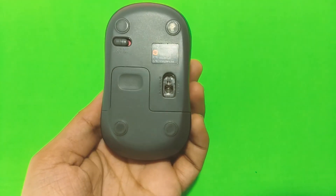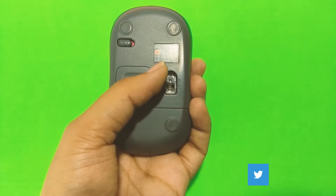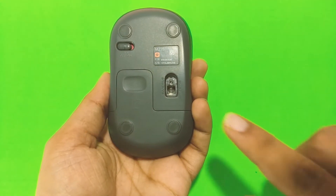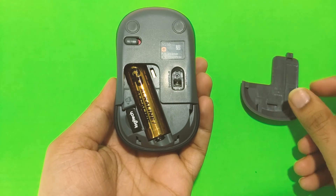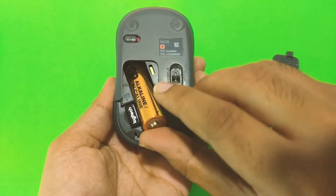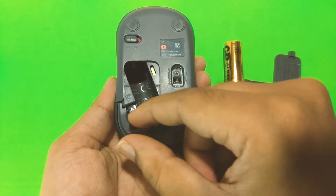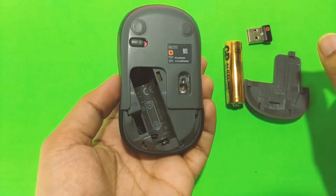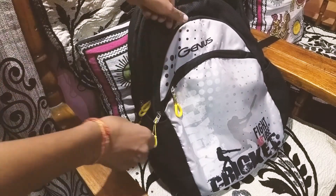On the bottom of this mouse you get an on/off slider switch with an optical tracker. Keep in mind this is an invisible one, so don't make direct eye contact with it while it's on as it can damage your eyes. There's also a slider door which pops out and holds a single AA non-rechargeable battery, which Logitech says should last about a year. The USB receiver stores right here in the mouse, so you don't have to worry about losing it while traveling.